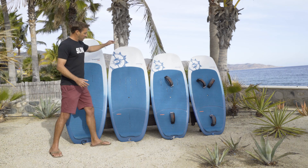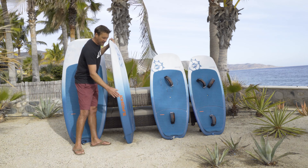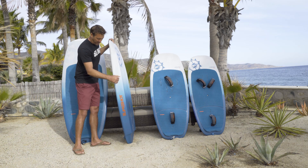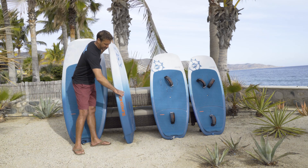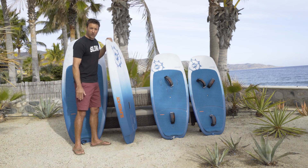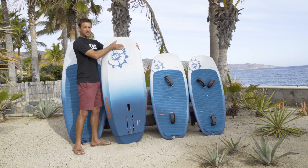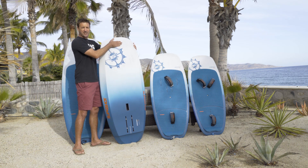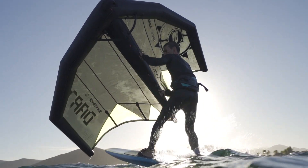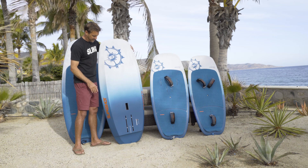All the boards are really nice and thick. Even the smallest one is four inches thick. The 75 is four and a half inches thick, and it gets wider from there. Nice beveled rails, which really help with touchdowns. You got a lot of scoop in the tip of the nose — this saves me constantly when I'm landing a move and I'm a little too heavy on my front foot. It really porpoises and comes back up with that extra scoop.